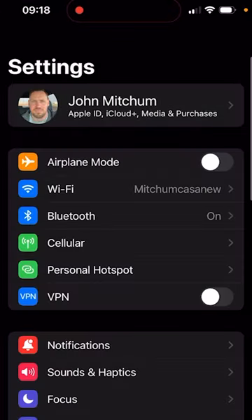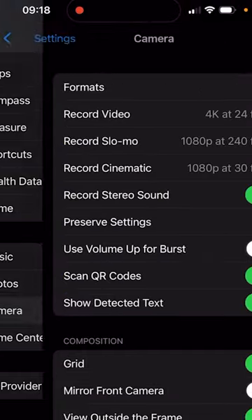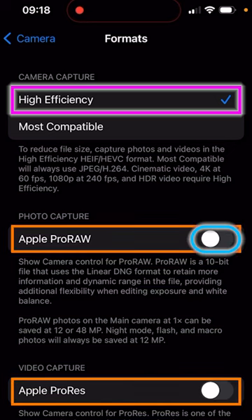Go to Settings, scroll down, and click on Camera. From there, click on Formats. We're going to want to be on High Efficiency, Auto ProRes turned off, and Apple ProRes turned off also.